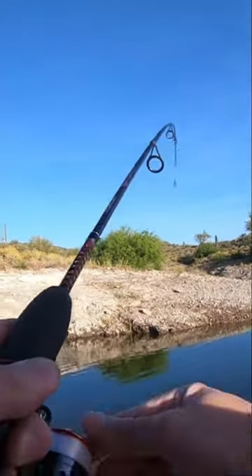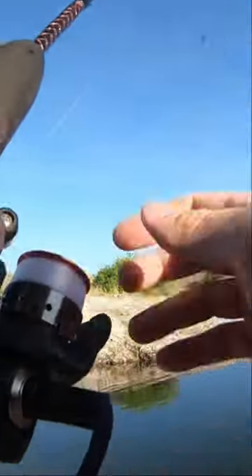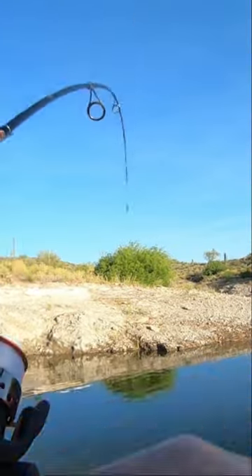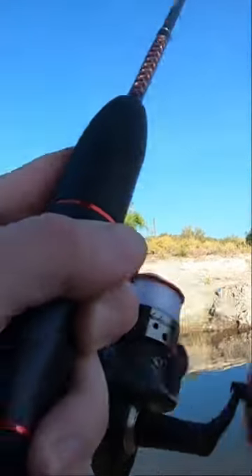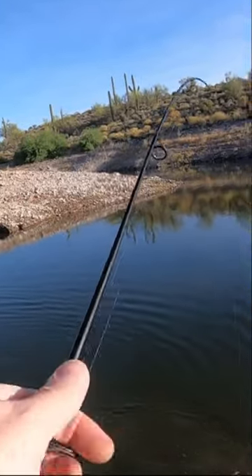Whoa, just like that — a little tiny bass! I'm on four pound test; I want to be a little easy on them. I've got a small hook on here too. It's like catching a big trout. That's my first cast — it's a good way to start a day.